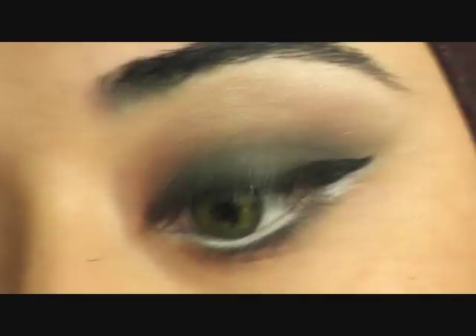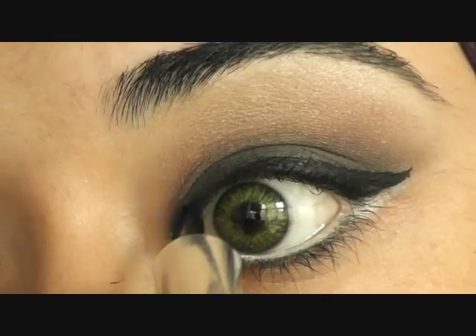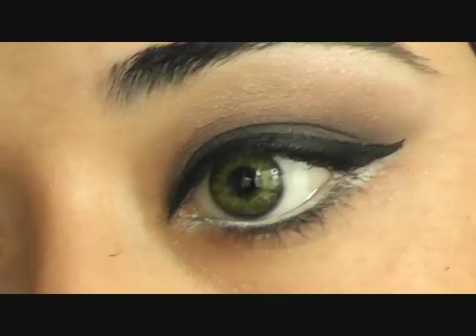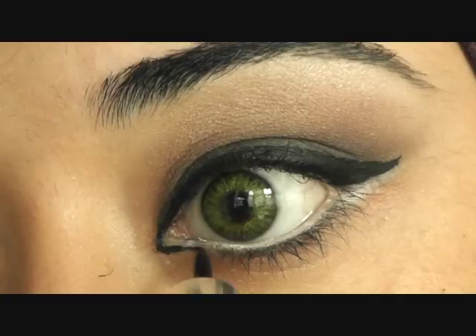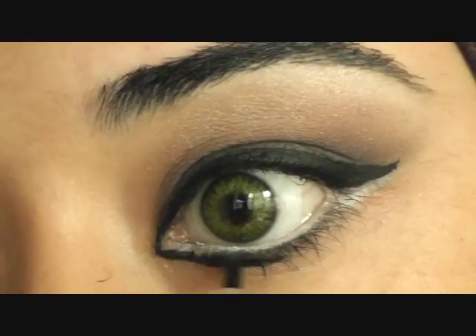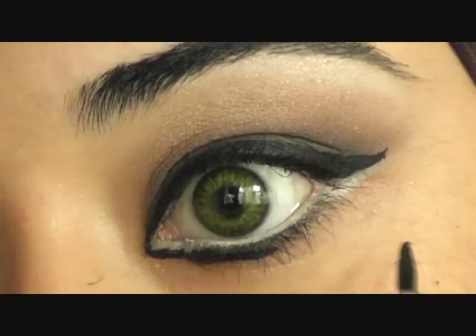Importantly, apply the inner corner there and just along the top like so. Then take your eyeliner and enhance that tear duct area — take it across. At this point, don't worry about being neat because your lashes do get in the way; you can always use a Q-tip for that. Just join that up with the bottom half.